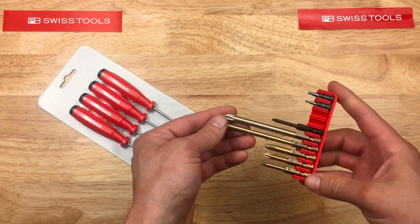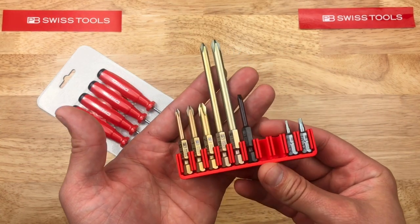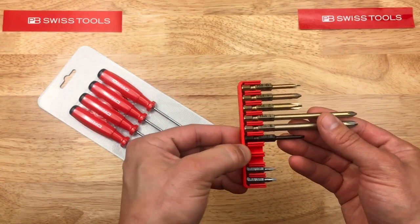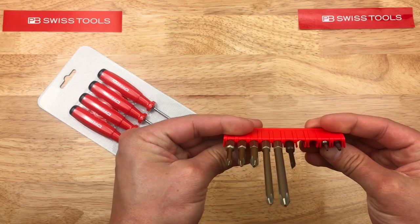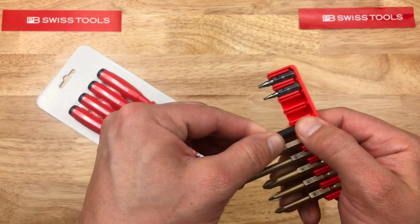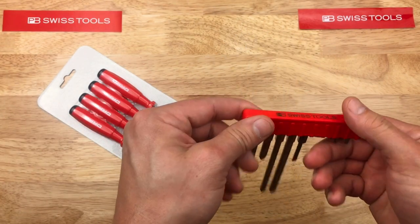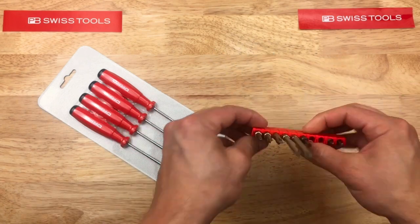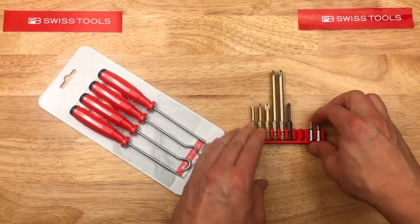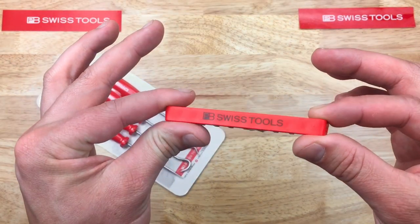So let's just get started with some bits that they have. Got a nice little selection of bits going on. This is actually PB Swiss's own bit retainer, a little rail here — you can kind of see how that works. They just clip in and out, or they can slide out. Non-magnetic. I don't know how useful it is, it just keeps them together in a drawer. Pretty cheap, so I threw one in the shopping cart.